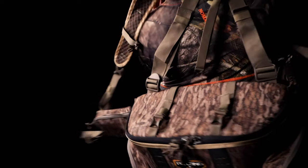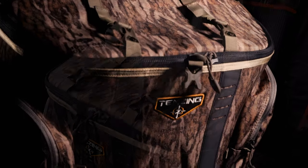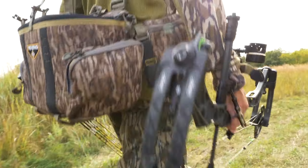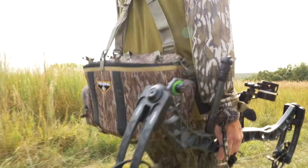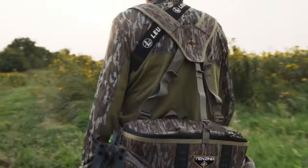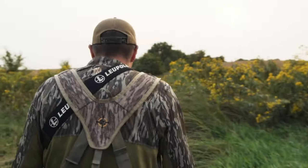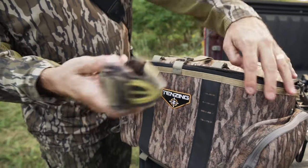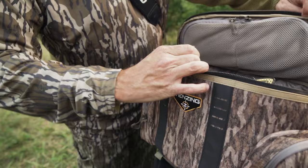I've always preferred a lumbar because it sits in the place of your body that really doesn't get in the way. Regardless of what you're doing, it doesn't affect your mobility. But yet, with those side pockets, you can still get to the stuff that you need in a crunch. I really like where that pack sits — you feel like you could take a shot on the way into the stand, it wouldn't affect you, and you can have everything in there that you need.